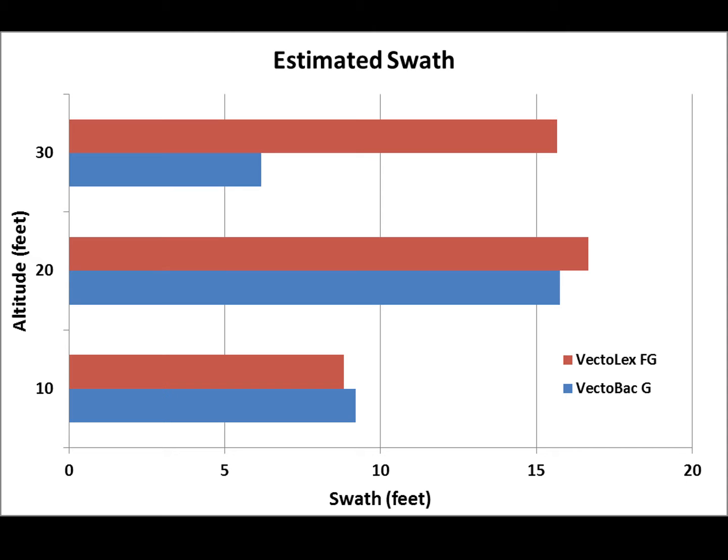At 20-foot altitude we got an overall swath of 16 feet. We ended up doing subsequent tests with Vecto-Prime FG because of its very low application rate of 1.25 pounds per acre and greater hopper capacity of up to 3.8 pounds. So with a 16-foot swath flying at around 7.5 miles per hour for that 1.25 pounds per acre target, we need a flow rate of 0.3 pounds per minute.